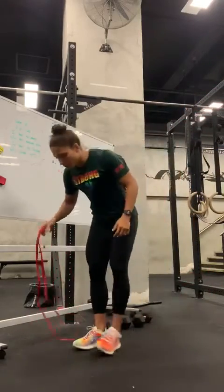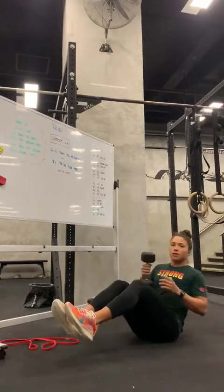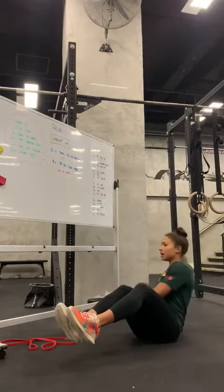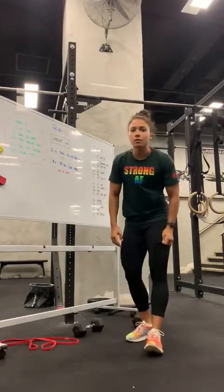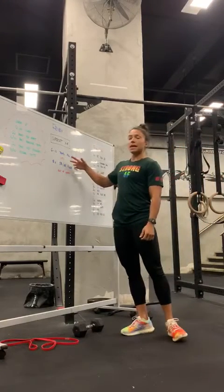And your last one will be the Russian twist. You can add a little bit of weight if you want to. It's going to be 10 per side, so total 20 reps. You're going to go through those four movements in 12 minutes.